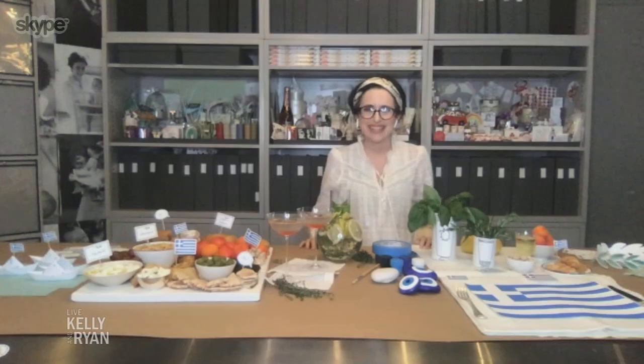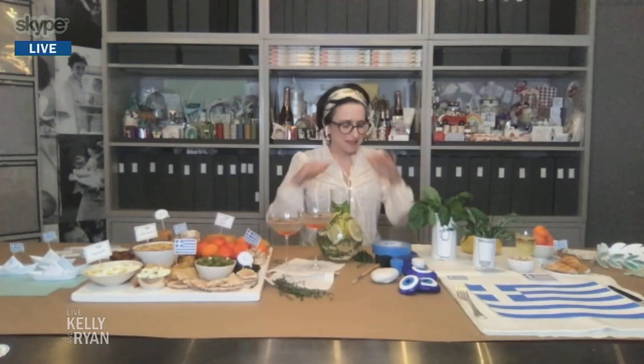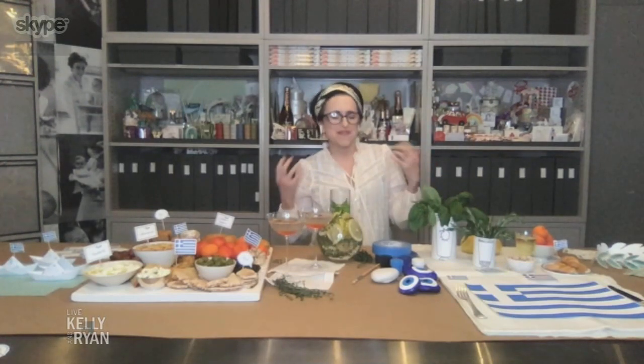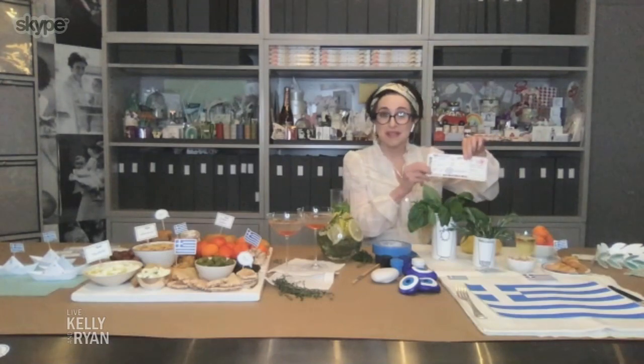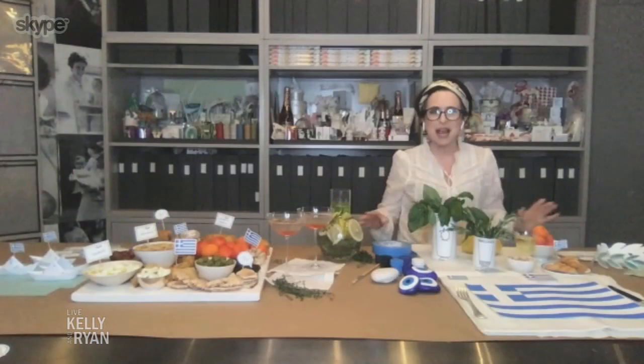An international family day — it's really fun to pick a place. You could put some post-its in a jar, or we have a little ticket we're going to put on your website. Everyone in the family can pick a place, and each week you can pick a different one. So today we're in Greece.